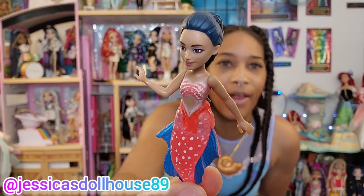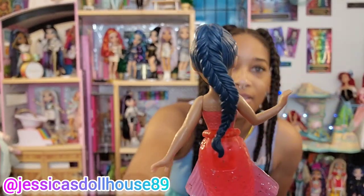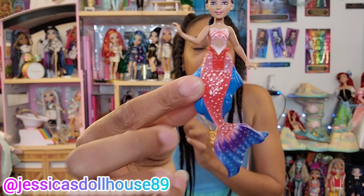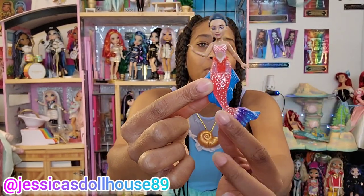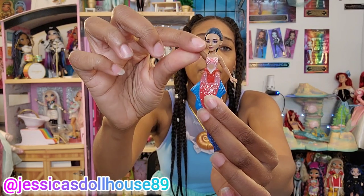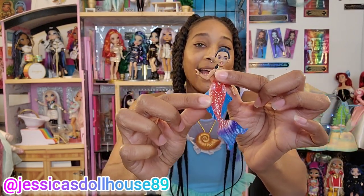Now I can see better that fishtail braid in the back. Her hair is black and teal but here it's just a solid navy blue. Her tops and bottoms are painted on. Her arm is bent and she has the same articulation as the other girls. She also bends at the waist.